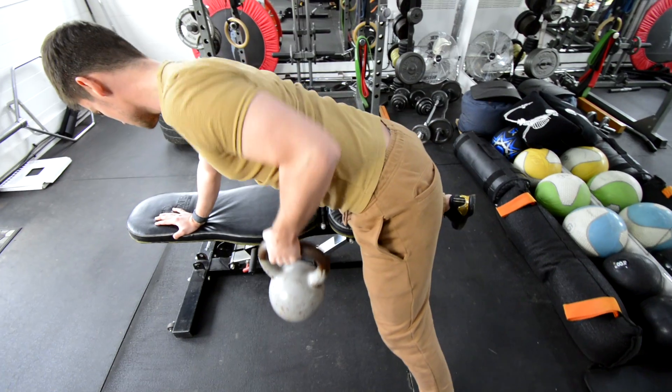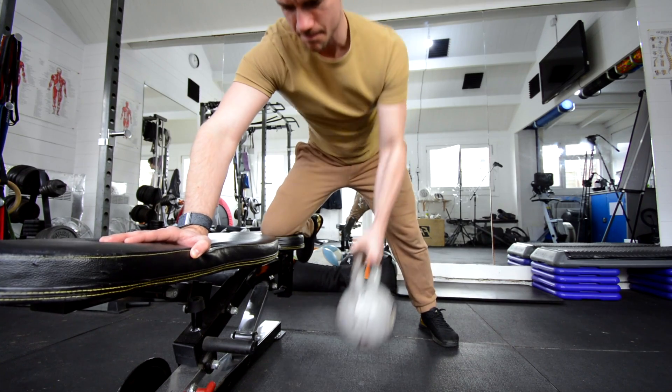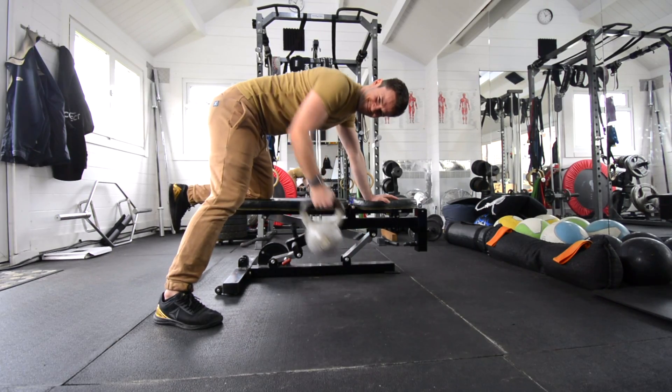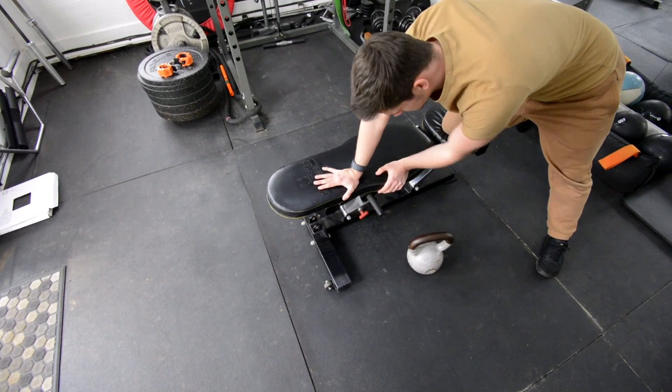First off is the single arm bent over row. I really like the single arm bent over row — I often get clients doing it. It's really important to train individual arms or individual legs because it shows those imbalances. With this single arm bent over row, we have our bench — my knee and hand are on the bench — and right now I'm using a kettlebell.